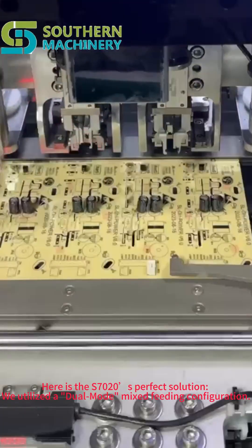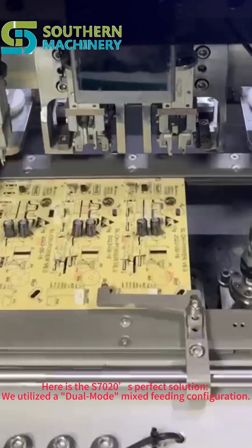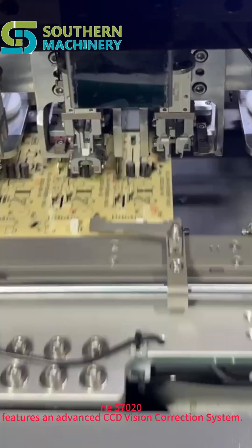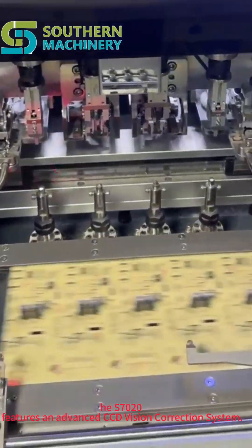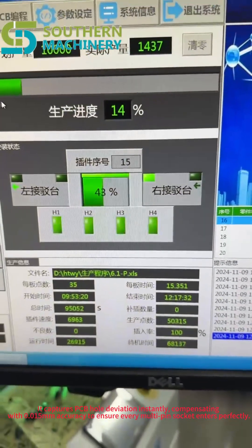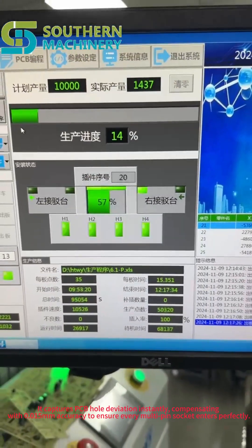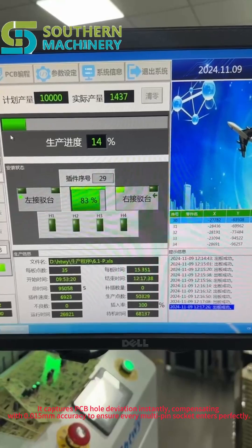Here is the S7020's perfect solution. We utilize the dual-mode mix-fitting configuration. The S7020 features an advanced CC division correction system. It captures PCB hole deviation instantly, compensating with 0.015mm accuracy to ensure every multi-pin socket enters perfectly.